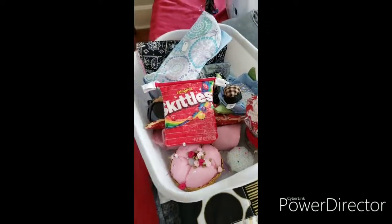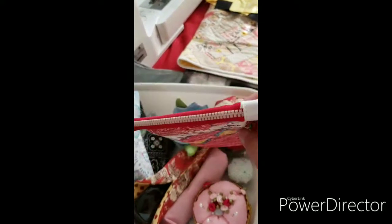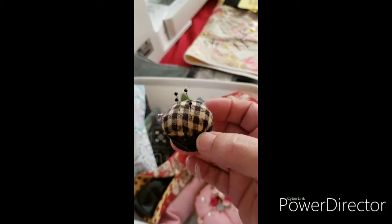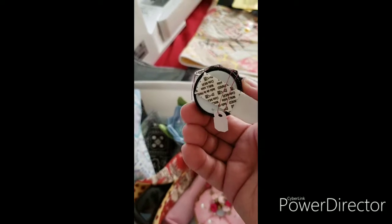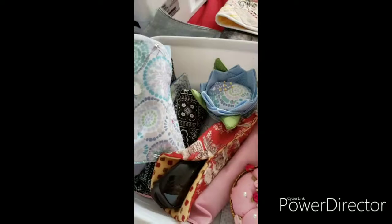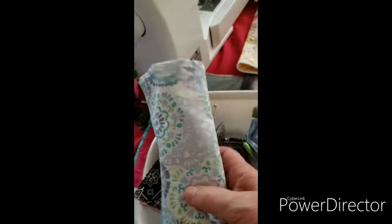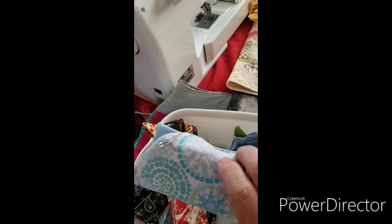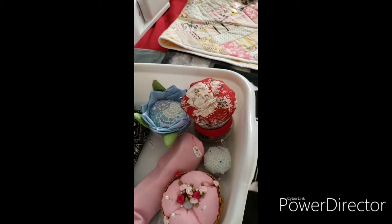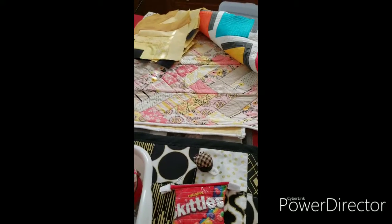And here's that tub of things I was showing you a little bit earlier — a little zipper bag, and here's that little pin cushion where you use a bottle cap, which I think is adorable. And glasses — sunglasses cases, different kinds of sunglasses cases, and little pin cushions. I have much more, but I just didn't bring it all out due to time's sake.